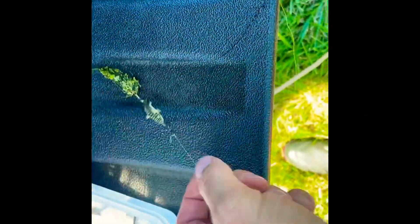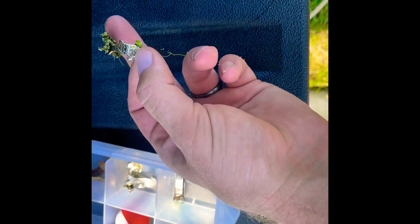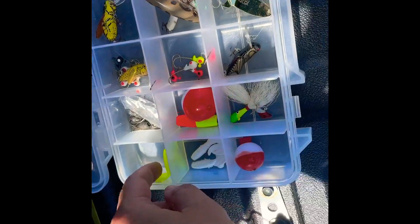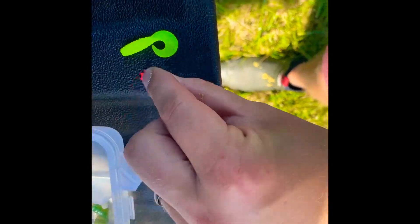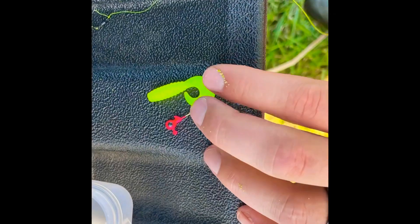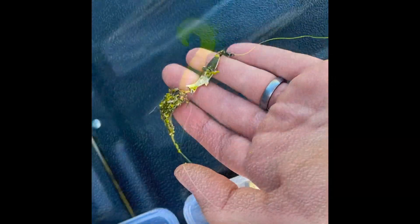It's so thick that this lure can't even get down — it's just making a line on top with all the scum. So what we're going to try is the smallest curly tail grub we can find with a really tiny jig head. I think the problem is that's probably a quarter-ounce jig head. It's just sitting on top and accumulating gunk. We might as well try to get into the water and see if anything will hit.